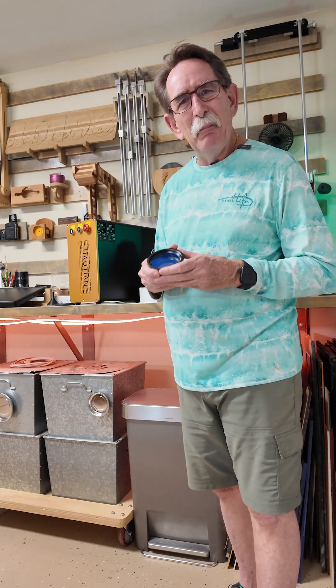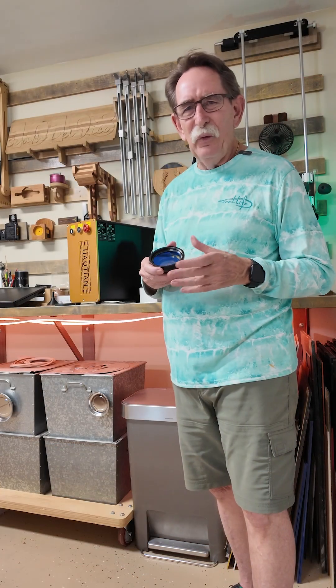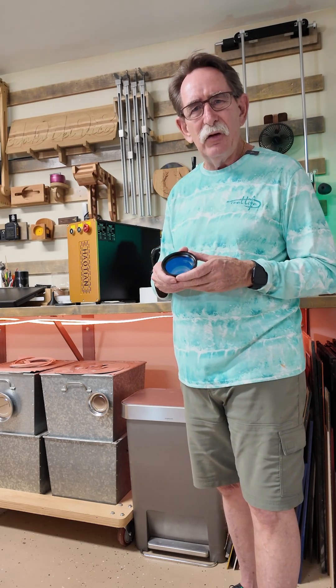Congratulations! You're thinking about buying a metal engraving laser. You've seen a whole bunch of ads, really flashy stuff from marketing companies talking about these lasers. Well, there's a few things that you need to know.